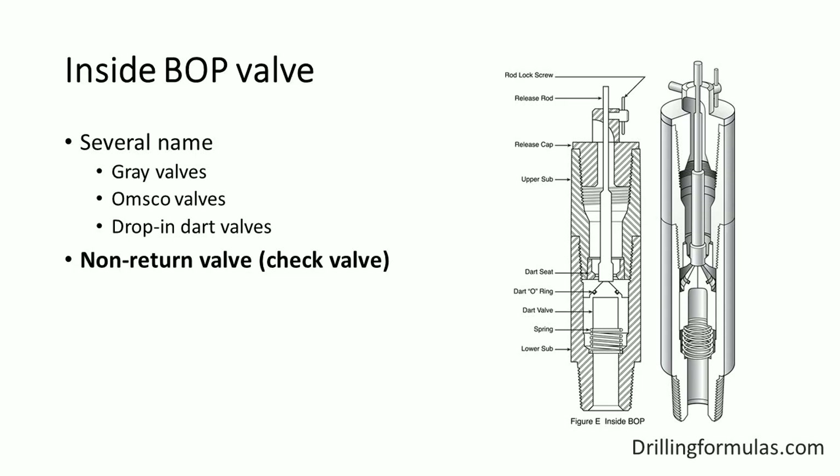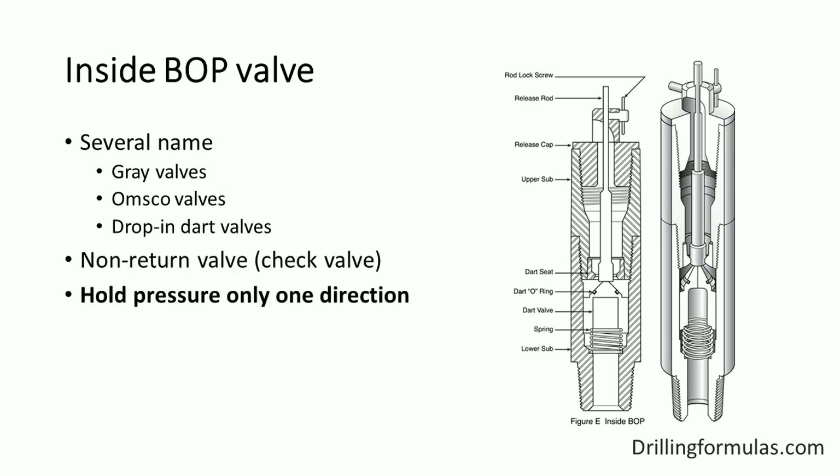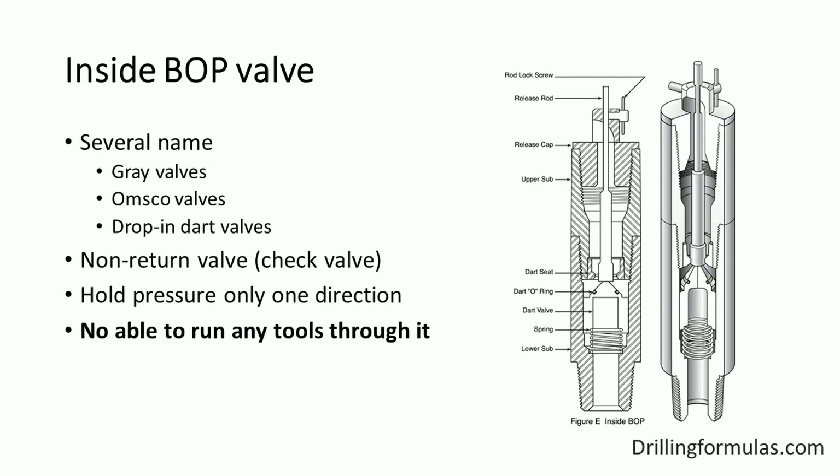The dart is used to hold the tool in the open position, making it possible to stab the valve while fluid is flowing through the drill pipe. This valve is able to hold pressure in only one direction — the upward direction only. You cannot run any tool through this valve since it is a check valve.